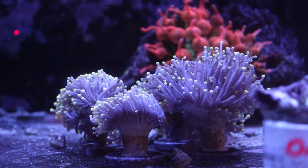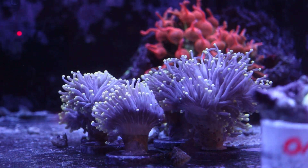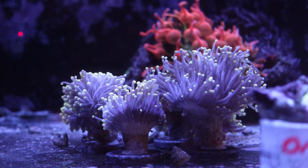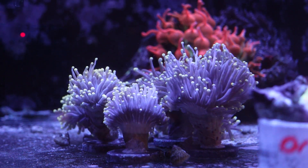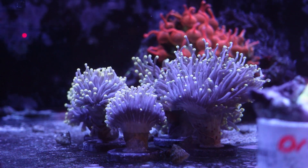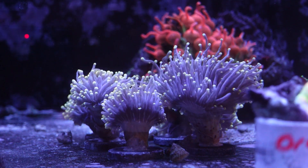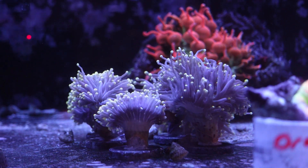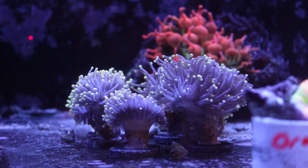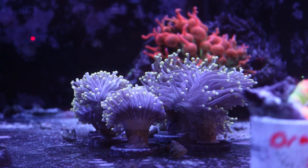I have a whole bunch of torch corals behind me here. These are a very rewarding LPS coral to keep in your aquarium, and as long as your aquarium is decently stable in terms of alkalinity, calcium, salinity, and temperature, this should be a fairly easygoing coral for most hobbyists. They are a true stony coral and they do generally branch — a large colony may look more like a massive coral, but they tend to form branches of their skeleton, with each head individually usually splitting into two, maybe three, down the road.